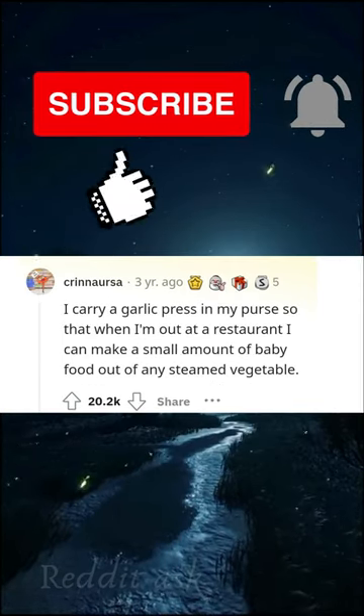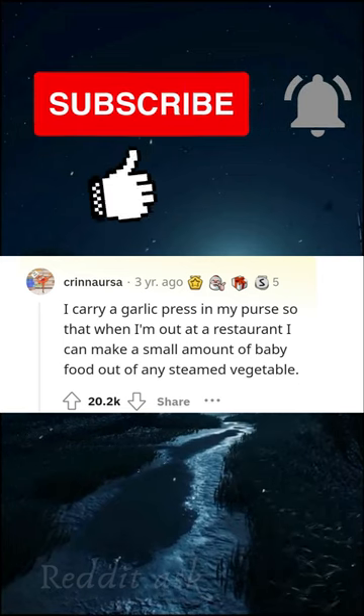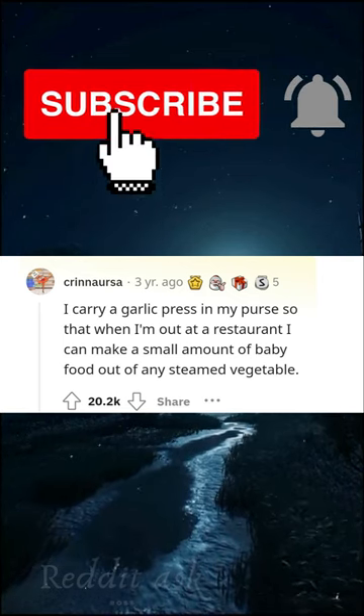I carry a garlic press in my purse so that when I'm out at a restaurant I can make a small amount of baby food out of any steamed vegetable.